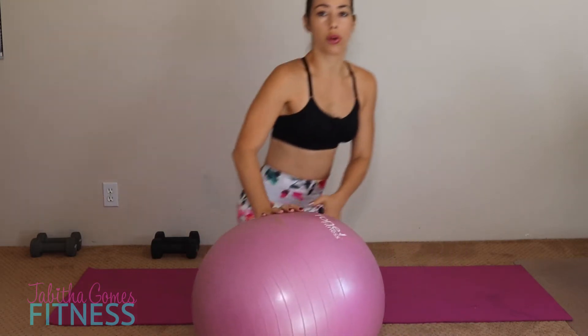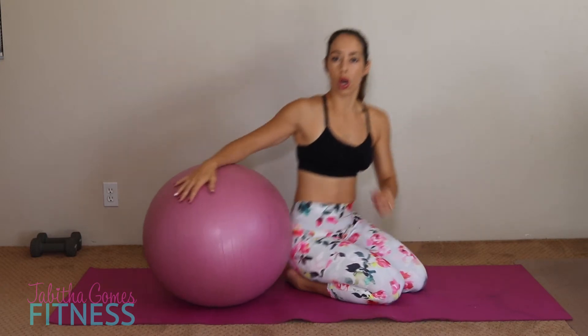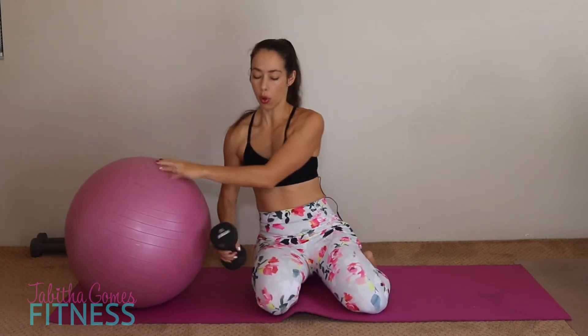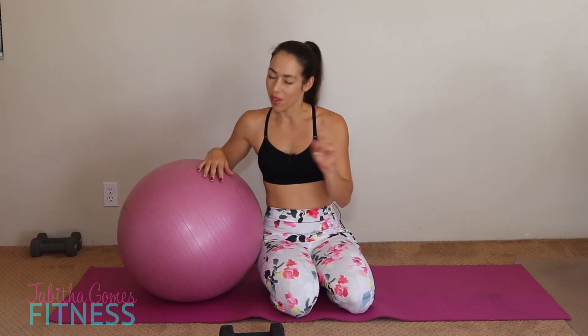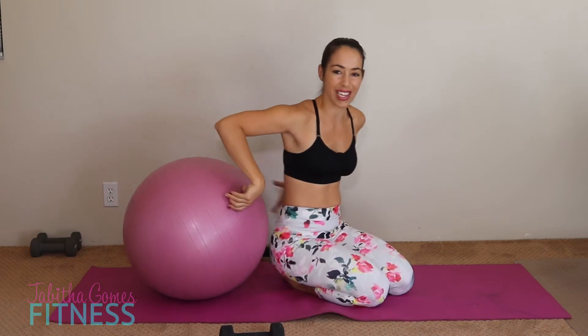This is all you need, ladies — we are going to be right here on a mat. Grab a set of dumbbells. I'm going to have 10s with me today. If you want to make this a little harder, I highly recommend getting two sets of dumbbells: a heavier one for the chest workout, and then a lighter one when we do the tricep workout. I'm just using 10s because I've got to be able to make it through the whole video without struggling.